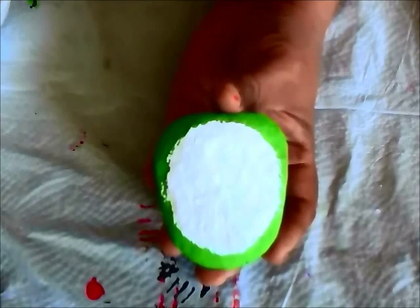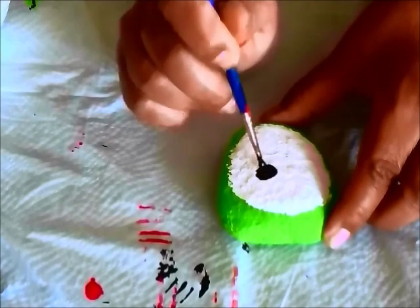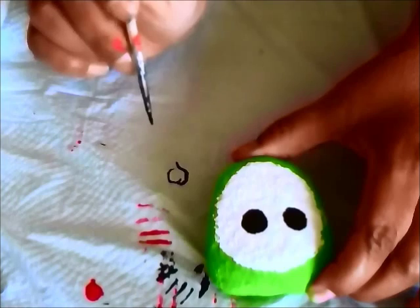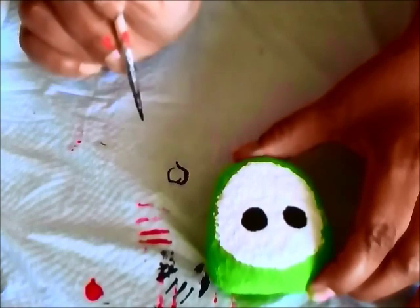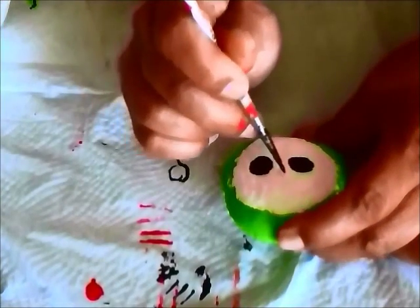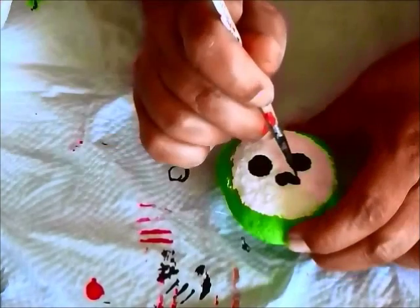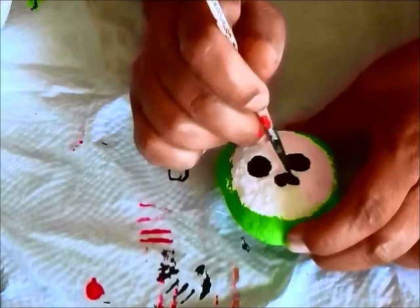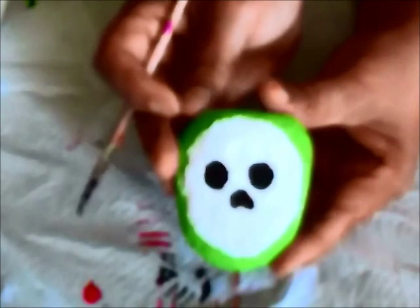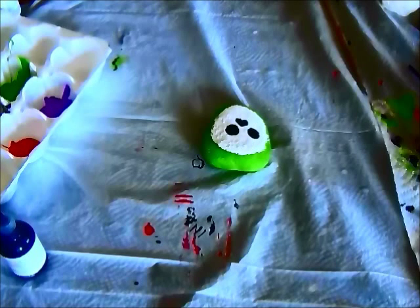Now let's make the face of the sugar skull. I want to give it some dark eyes. The nose is going to be the shape of an upside down heart — I'm going to turn the skull upside down because it will make it easier to draw a heart that way. That's the beginning of our sugar skull. I'm going to take this outside and let it dry before I continue. If you need ideas for how to paint a sugar skull, you can go onto Google and type in 'sugar skull image' in the search field.